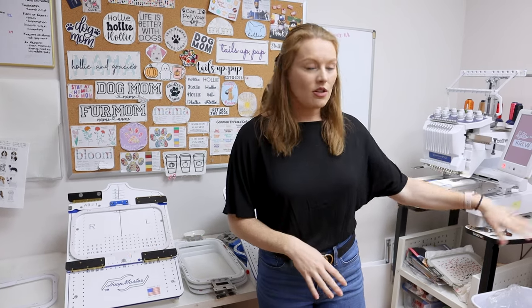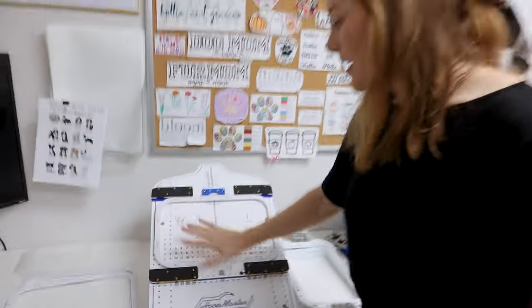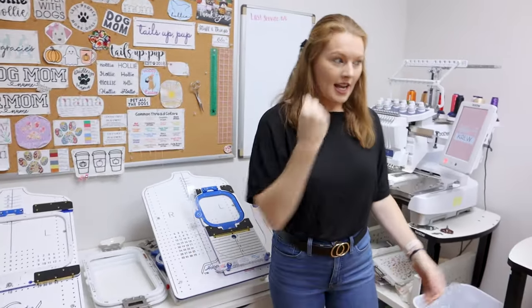The next thing I wanted to show are the hoops we use. The machines come with traditional hoops, but I literally would not embroider without these special ones — they're called Mighty Hoops. I'll put a free shipping code in the description below. They are life-changing: while they are expensive, you will save so much time and your items will look so much better. The traditional hoops leave a mark on items; these do not. They just magnet on — so fast and so easy.